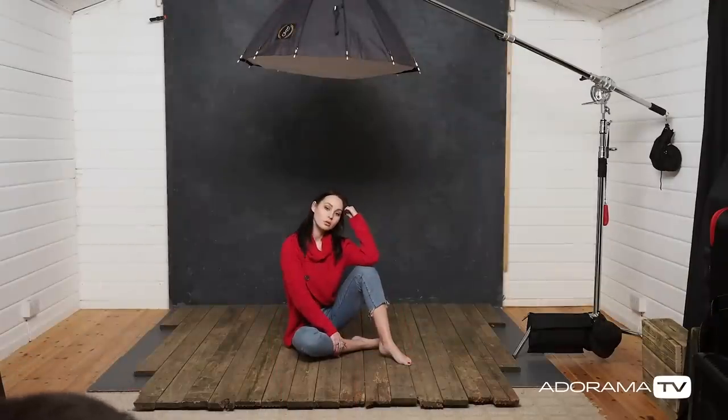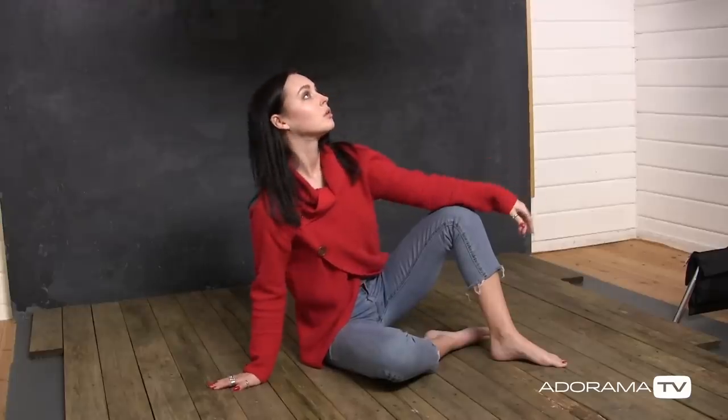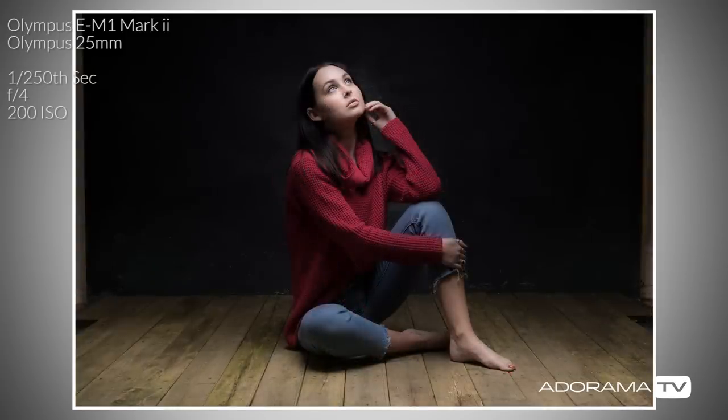Looking at the camera first — this works really nicely. Sophie is correctly lit, there's some lovely light on the foreground, but the background is really dark, which makes sense because it's the furthest thing from the light source in this shot.